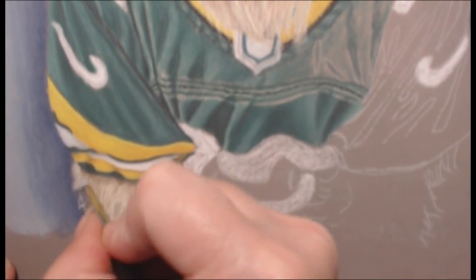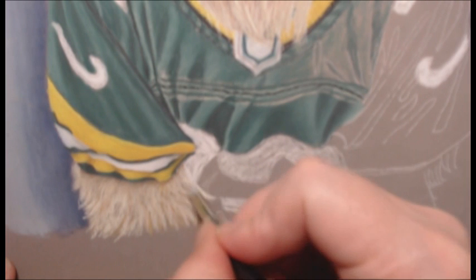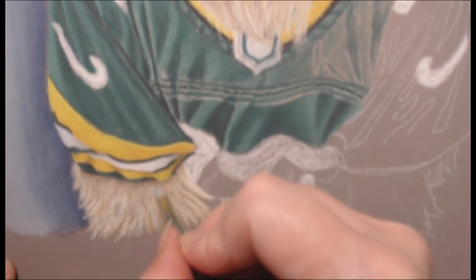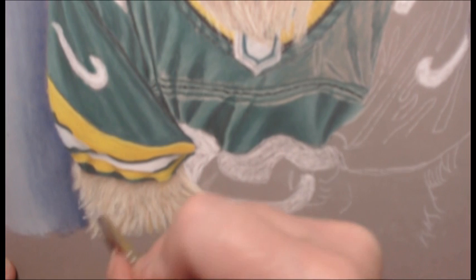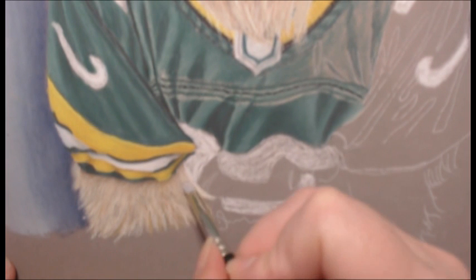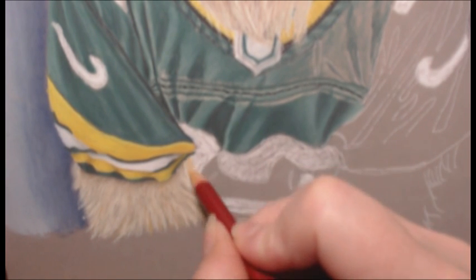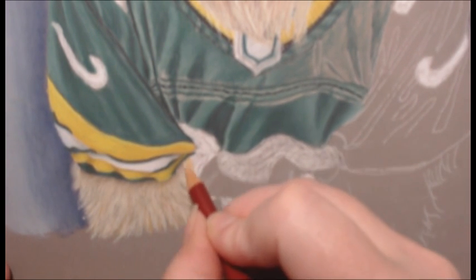That's the blending tool — blending in the shadows under the shirt where it meets the highlight of the dog's fur, and then blending in the different strands of hair as well. I'll blend over it and then start again and add fur back in.